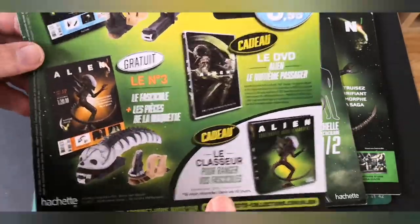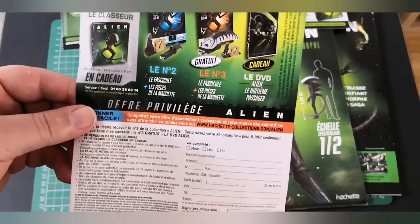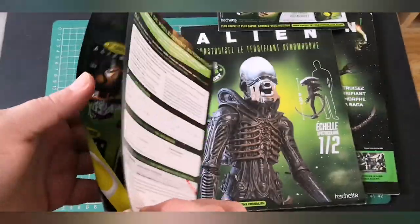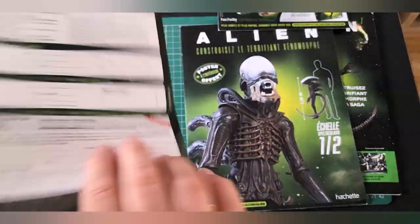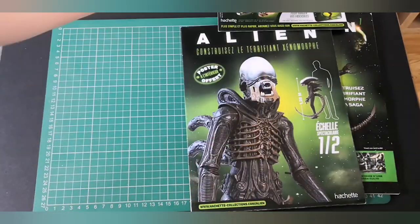So that's what you get if you subscribe. There are the parts that we're going to be doing in issues 2 and 3. This is an early special offer gift — if you subscribe early, in your sixth box you get this nice mug.